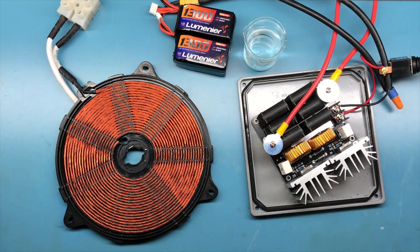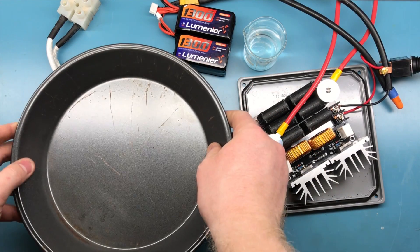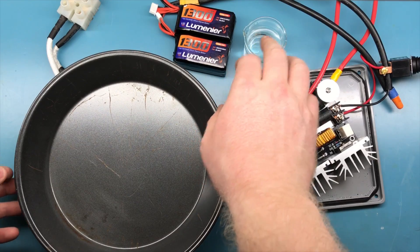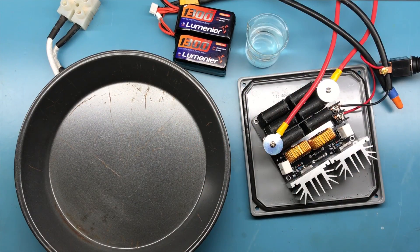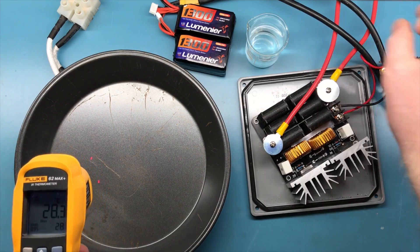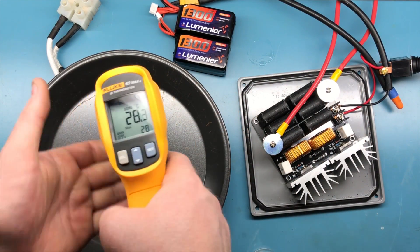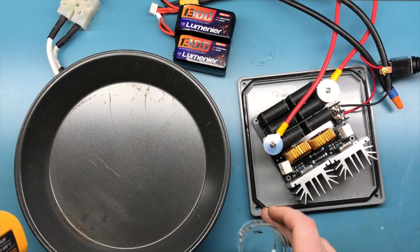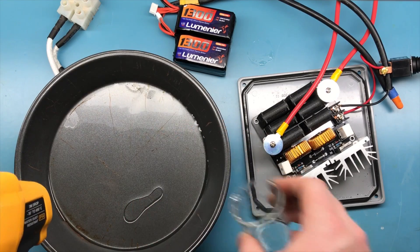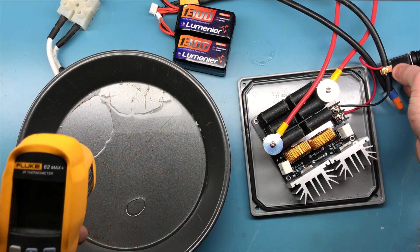Okay guys, let's try this again with a better pan. We have the two 4S batteries and we're going to see how quickly we can heat up 50 milliliters of water. Let's go ahead and pour that in. It's 28 degrees Celsius, now 30.